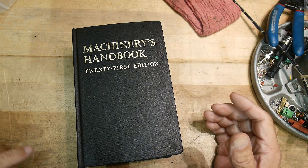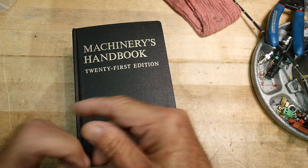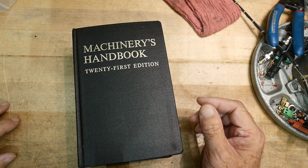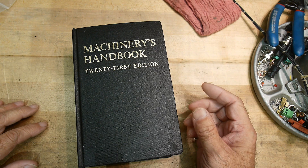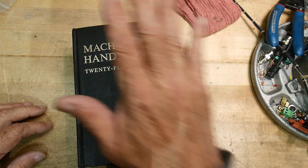I was doing some mechanical engineering design and 3D printing and needed to know the clearances and sizes of screws for my design. I use Fusion 360 - there's probably a way to pull in fasteners in 360, but I just haven't taken the time to learn that yet. So I'm doing it the old way.